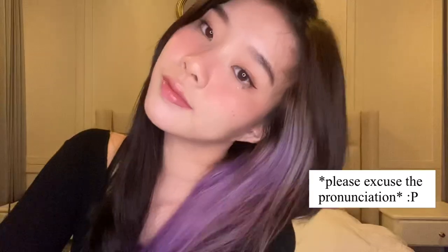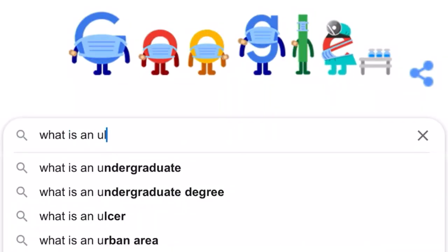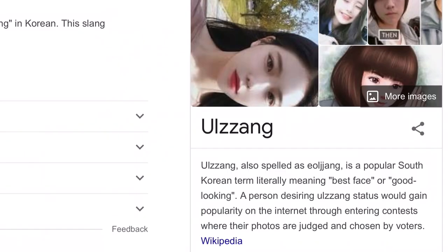Hi guys, it's Teenie and today I am back with another makeup video. Today I'll be showing you guys how to easily recreate the al-jong makeup look. If you guys are wondering what al-jong means, the popular South Korean word literally translates to 'best face' or 'good looking,' which we're simply going to try out how they would do their makeup.